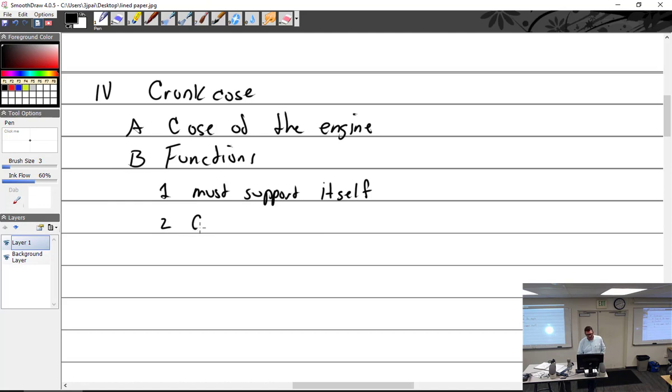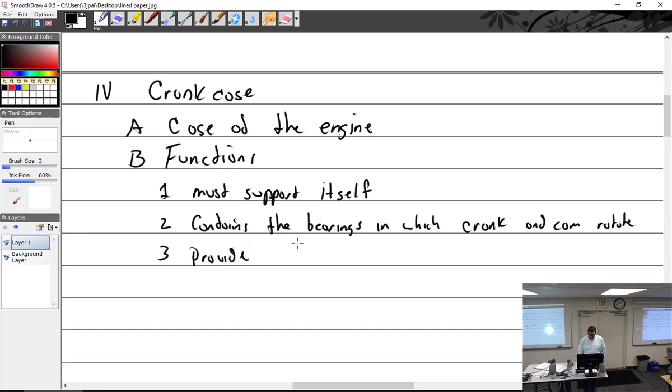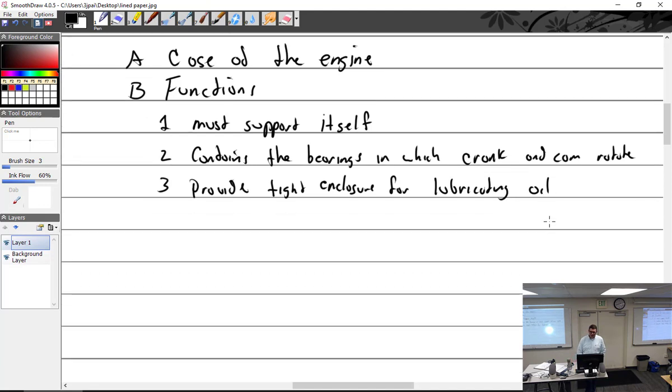It contains all the bearings and everything. It contains the bearings for the crankshaft and cam. They don't use bearings for the cam — just a boss for it. It must provide a tight enclosure for lubricating oil. It doesn't matter how good or powerful an engine is — if it leaks oil, the owner will hate it and hate the person that built it.